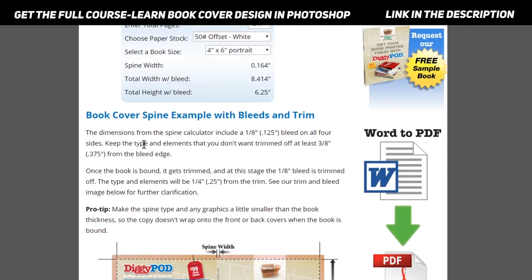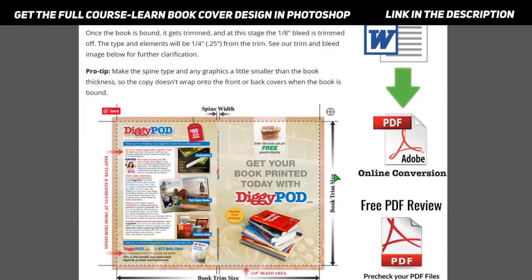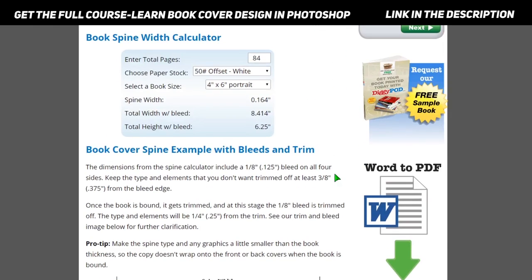If you have any questions, these things have been explained in the linked resources, so go through that and you will easily find out how to get the proper size of your book spine. You can leave any questions in the comment section or the question and answer section. Thank you so much, see you in the next video.